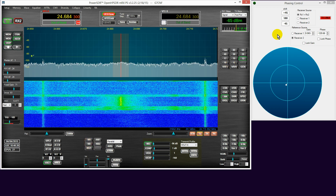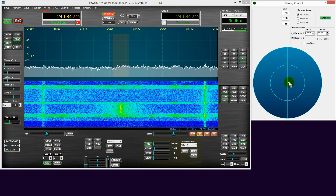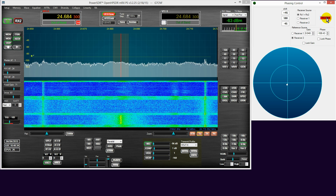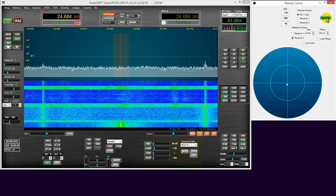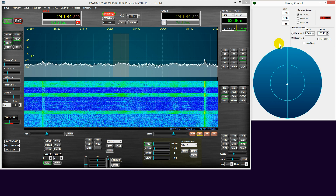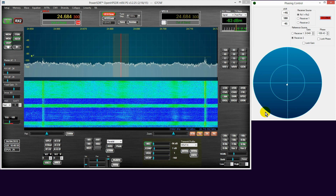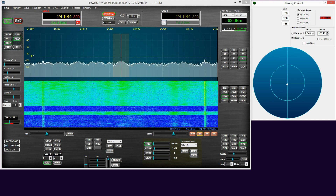So there we go folks — let's just switch that off quickly and pop back to the demonstration for phase noise cancellation. On, off, on and off. Well, thank you very much for watching. I hope that this little demonstration has been helpful in explaining and demonstrating the capability of HP SDR with two ADCs — it's very good. Thanks for watching. 73, G7CNF.